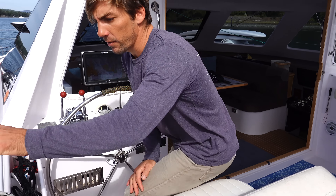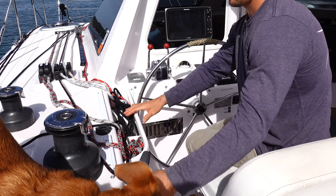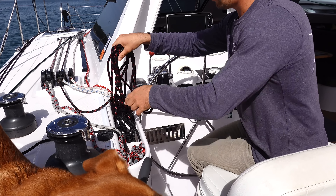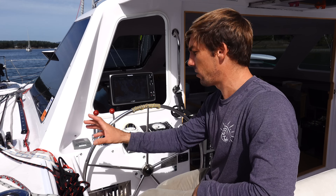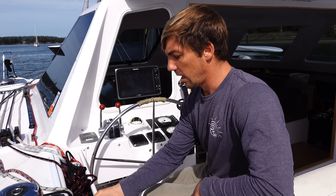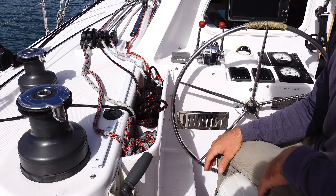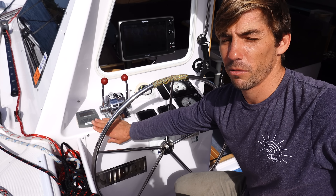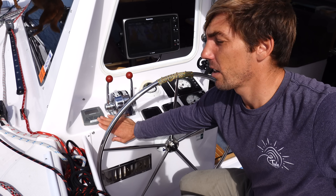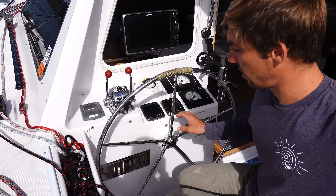This boat has an electric winch and a regular manual winch. There are cubbies here to organize all your lines — all the lines are led aft into the cockpit, with a nice line organizer that holds all the loose lines. This boat has an anchor chain counter that lets you know how many feet of anchor chain you have out. And of course, the engine controls and a little compass.